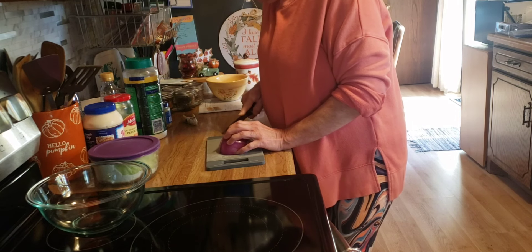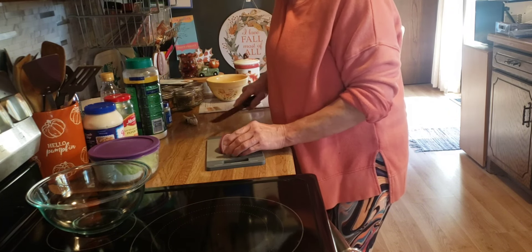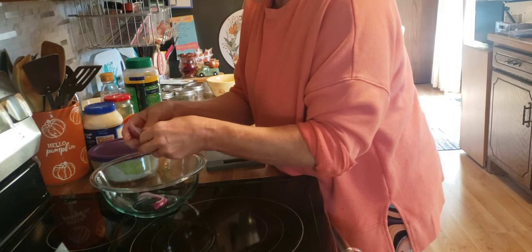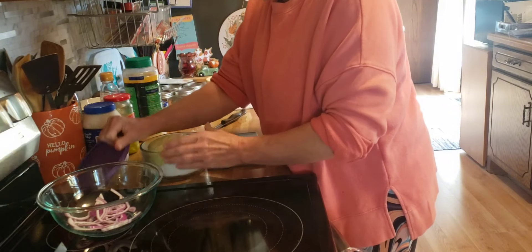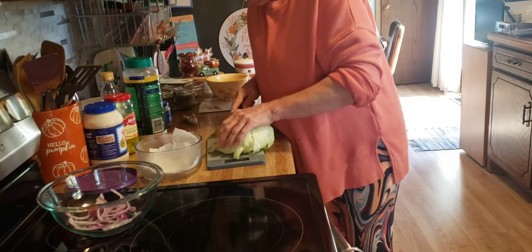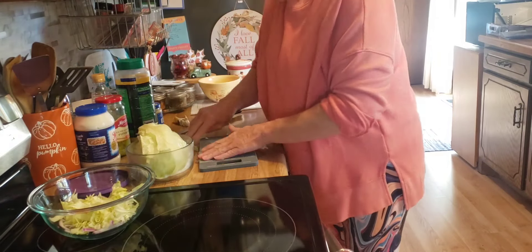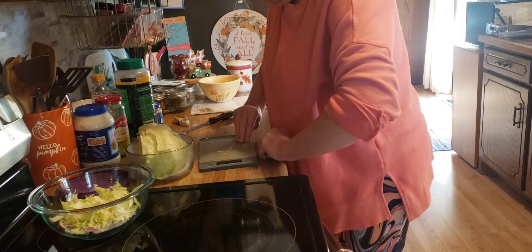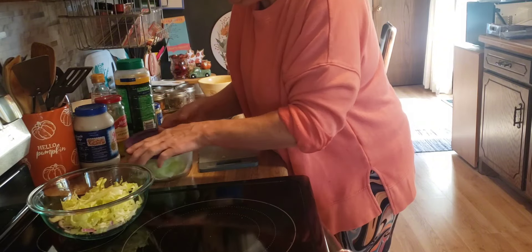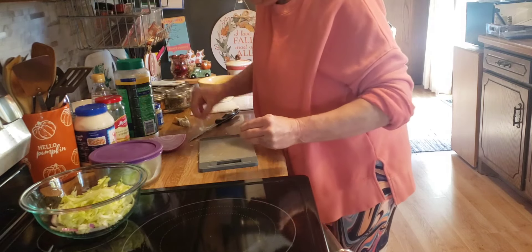I need to thinly slice some of this purple onion. I am just going to make enough of the grinder salad for the two hoagies that we will be eating. And now I am going to slice up this lettuce. That looks like it will be good. I am getting this done up now so I can put it in the refrigerator and let it get all good and cold and the flavors all happy together.